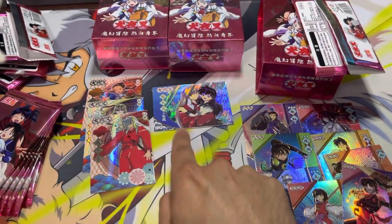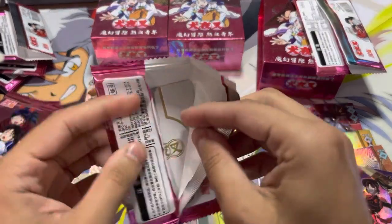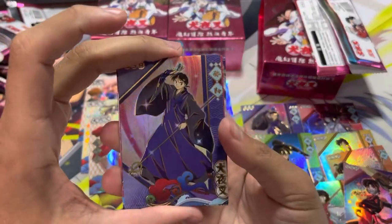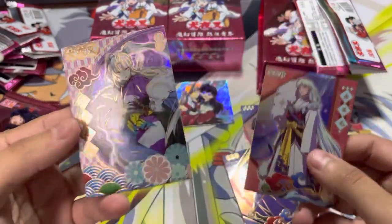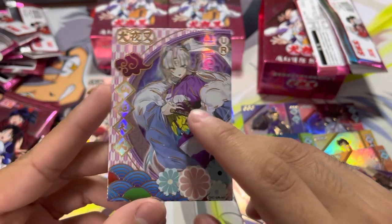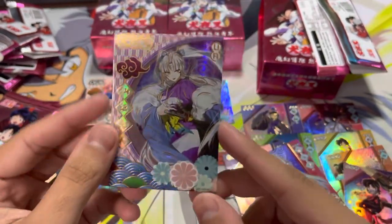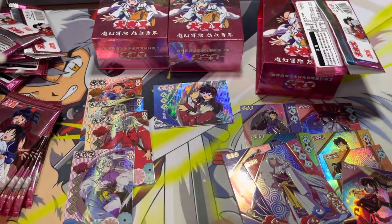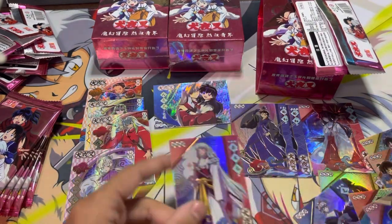There is one card I saw that is a sideways card of Inuyasha, Kagome, and Moroha, I believe was her name. Another Miroku — alright, we're already getting duplicates. Sesshoumaru. This is nice. I love this character's design overall. I forgot her name in Inuyasha — she appears so late and you don't get much time with her. So we have a duplicate already.